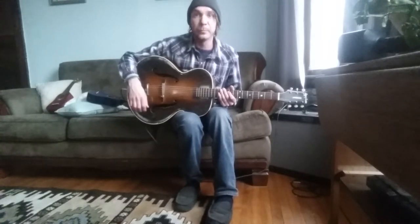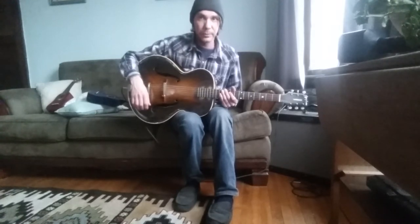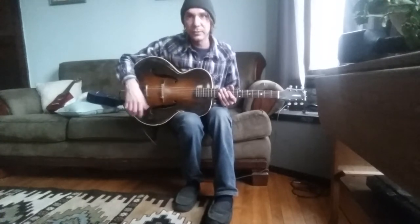Today we are going to be demoing our acoustic guitar pickup. I've got it installed in a 1938 Epiphone archtop. It's a player — it's not a collector's guitar by any means. It's pretty well beat up, but I love it. It's my favorite guitar.